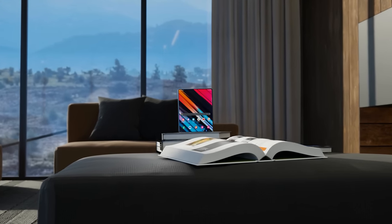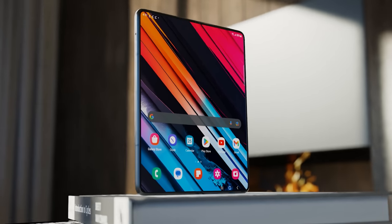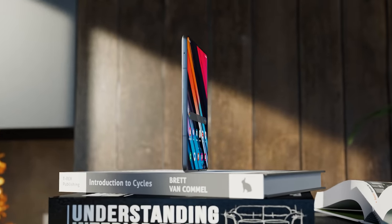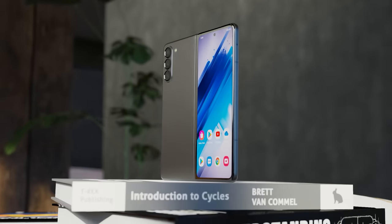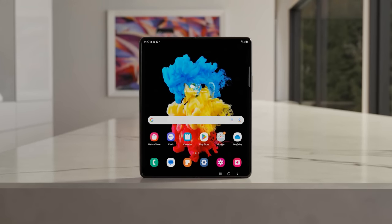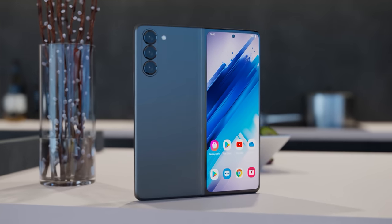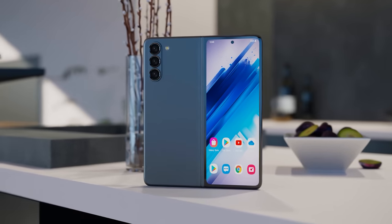Now back to the Z Fold 6, and we've got news about a new design, which is something I'm very pleased to see. Many reports have stated that Samsung is taking inspiration from Huawei's Mate X to not only thin down the phone but also provide a wider aspect ratio for the external display. For me, the Fold 5's cover display is just too narrow for daily use, so even a slight change is going to be welcomed.